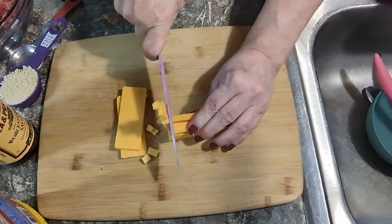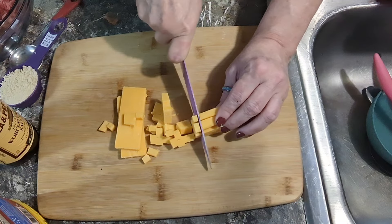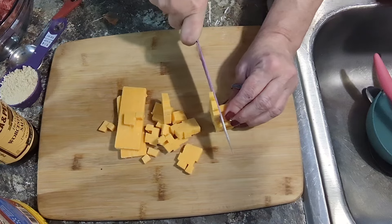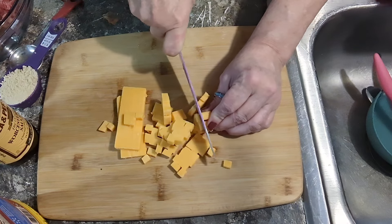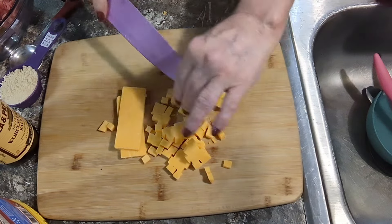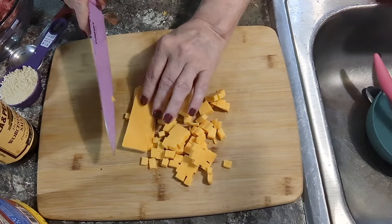So I'm cutting this cheese into little chunks. When something like that happens and you're busy and you've got all these things you planned to do and then it just throws a wrench in everything and you just get off track. Well, today it was dinner that got off track.